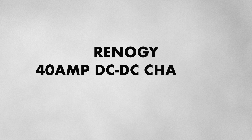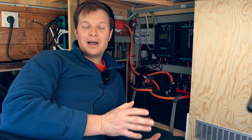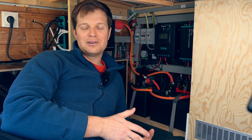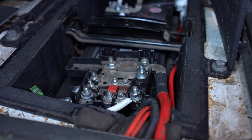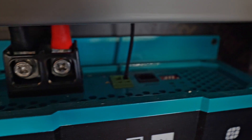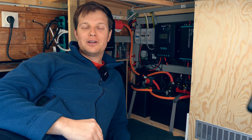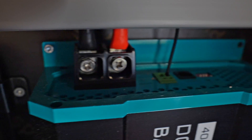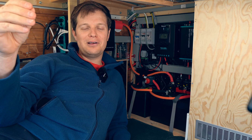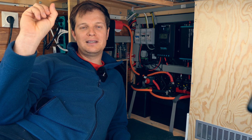Our second way of charging is the 40 amp DC to DC charger, also by Renogy. This keeps the batteries topped up as we drive and is our strongest source apart from mains power. We ran 16 mil cable all the way to the front of the van, as Renogy recommends, with a 60 amp fuse near the front battery. It runs into our DC charger, where we also have 16 mil out to a 50 amp fuse, then to our batteries. To turn on the charger, we just turn the ignition key — it receives power from a D-plus cable running from the passenger side taillight.